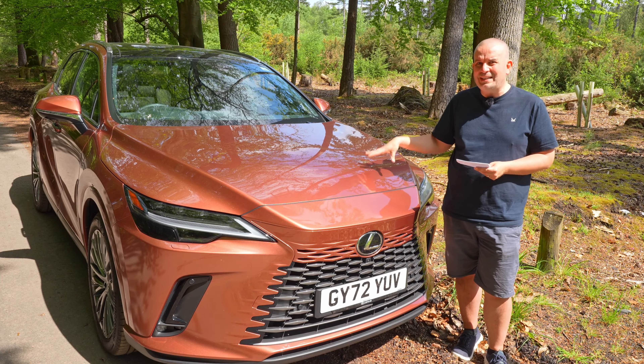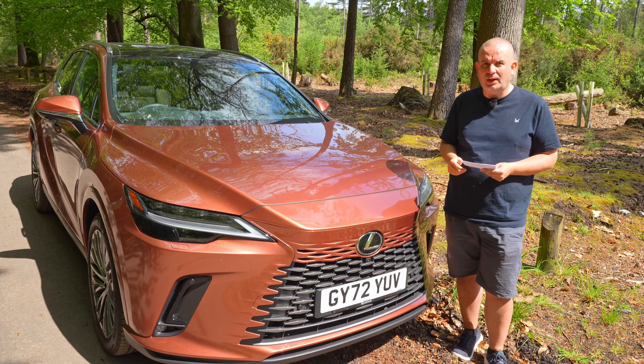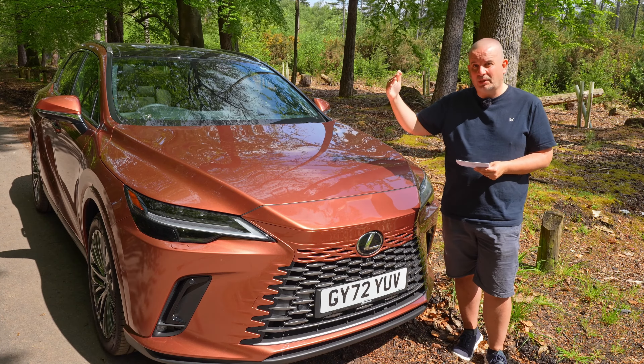This one is £81,000, but the RX itself starts from £62,000. You have to remember this one's the plug-in hybrid and it's right up there in terms of its trim level.